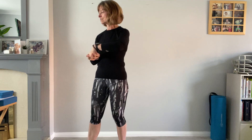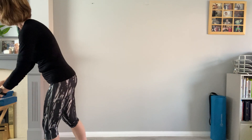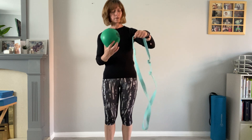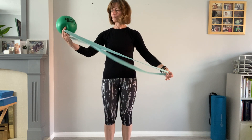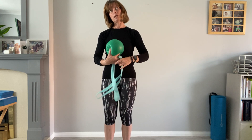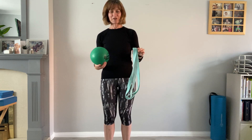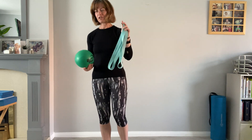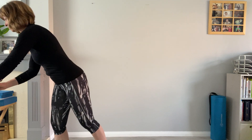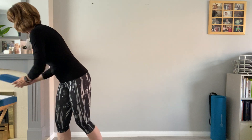So Pilates tonight, we're going to use the ball and our long band. The ball we'll use during the main part, and the band we might do a bit in the warm-up on the side as we go through. If not, we're definitely using it in the main part today. That's all you need.